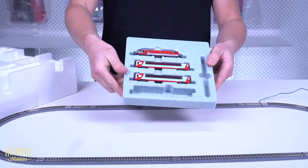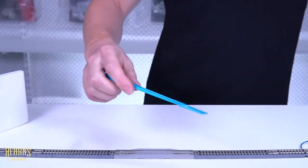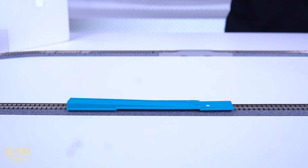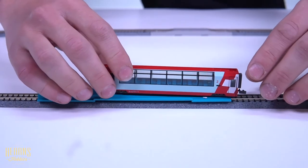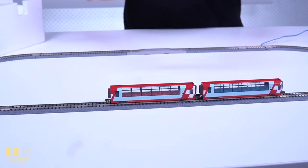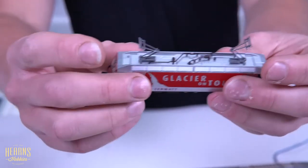So now we're going to put the train on the track. We've got this handy little railing tool. Let's start with one of the carriages — easy as that. And the locomotive itself — it's an electric locomotive, so it has these little movable pantographs, which is pretty neat.